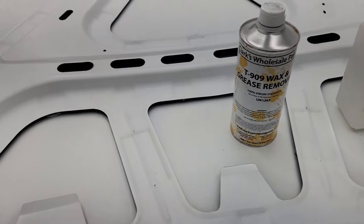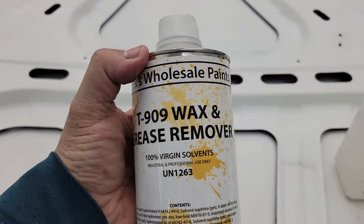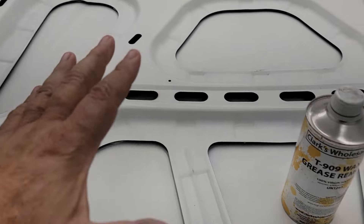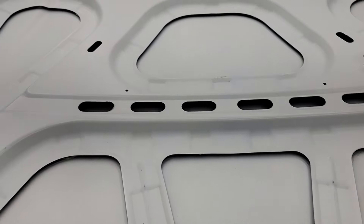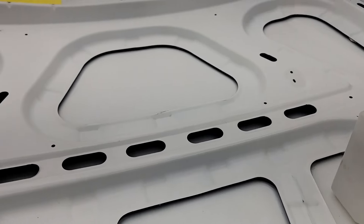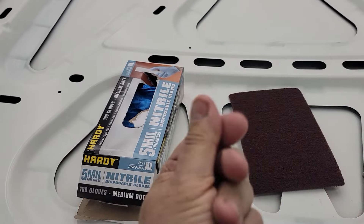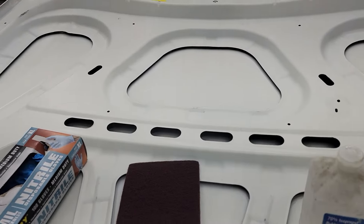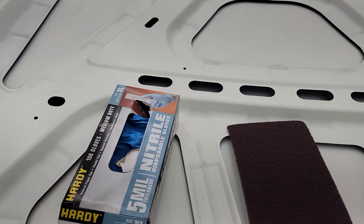After you clean it once with degreaser, you're going to clean it again with a grease and wax remover. I put this in a small spray bottle — I don't flood it — or you can put it on the rag itself. You've got to wear gloves because you have oil from your hands, and you don't want to do all this work and then leave oil tracks. You'll go through a couple of pairs, trust me.